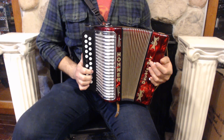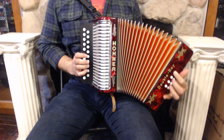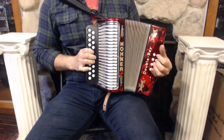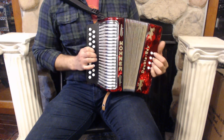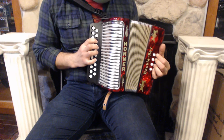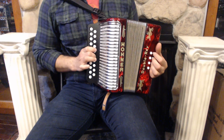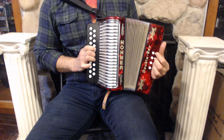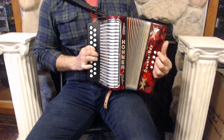On the bass side we have eight buttons and three sets of reeds. On the treble side we have two sets of reeds.